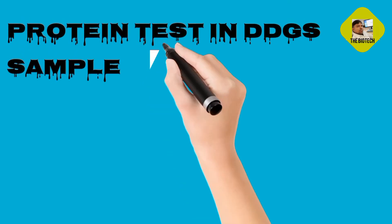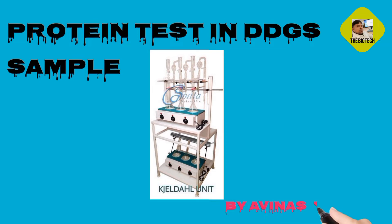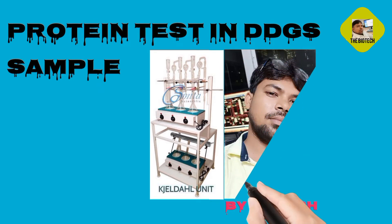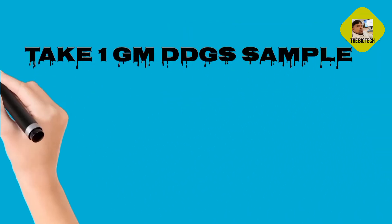Protein Test in DDGS Sample. Take 1 gram DDGS sample.